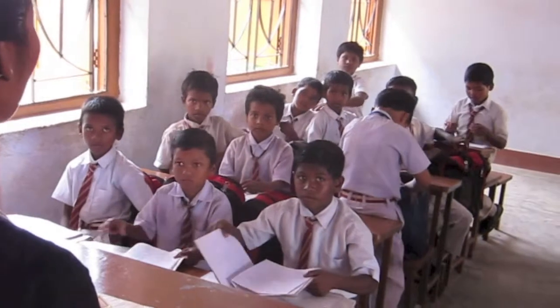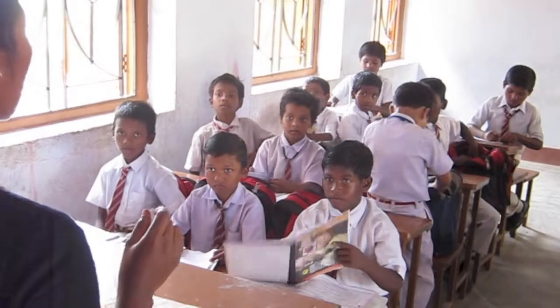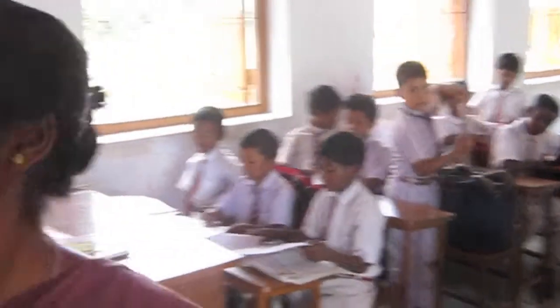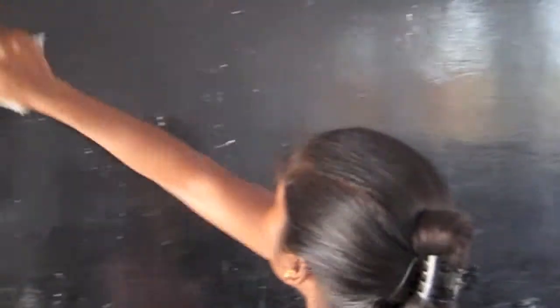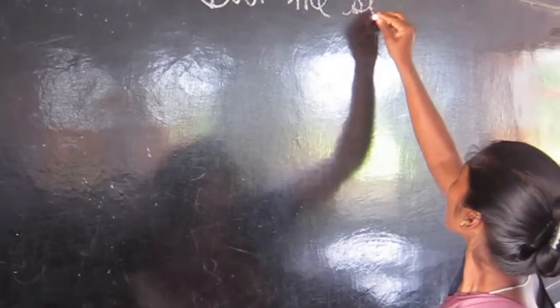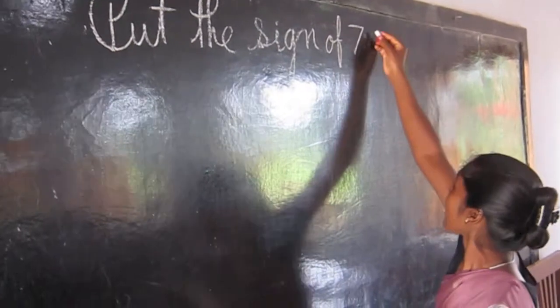Today I am giving compare and fill in the box — greater than, less than, and equal to.